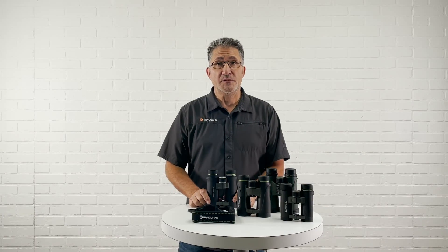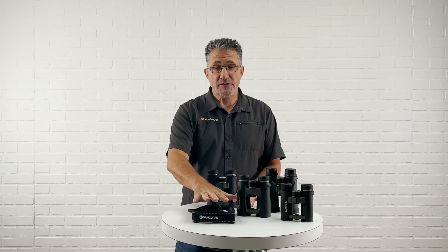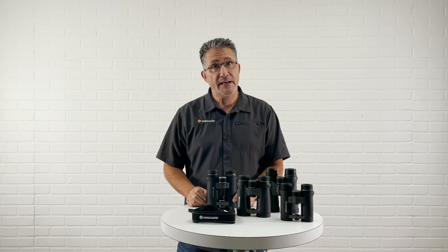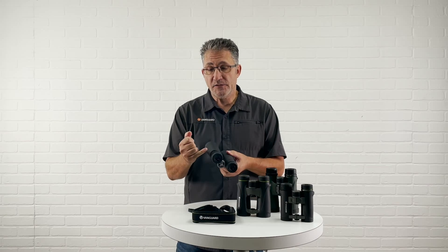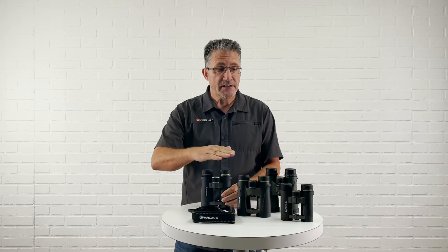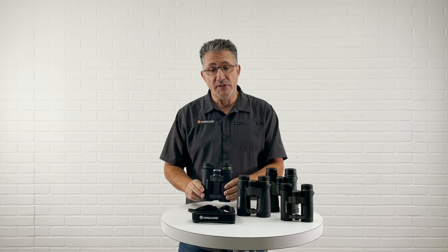Hello, my name is Thomas. I am the Regional Sales Manager here at Vanguard. Today I would like to show you how to put on your neoprene neck strap that comes with your Vanguard binocular. All of our binoculars will have an opening right here which is where the neck strap is attached to. It doesn't matter what series you have. I am mounting this one on the Endeavor ED.